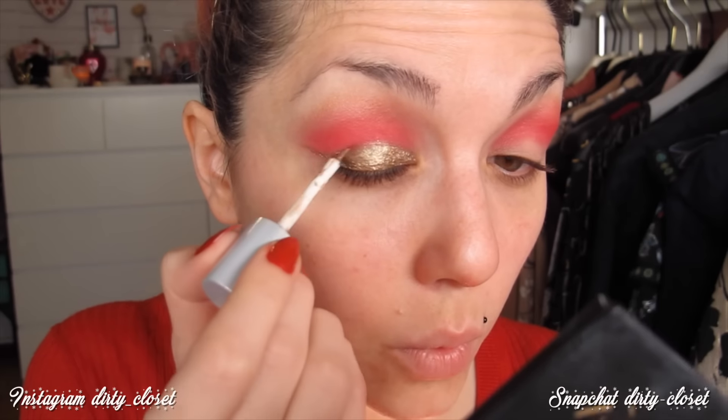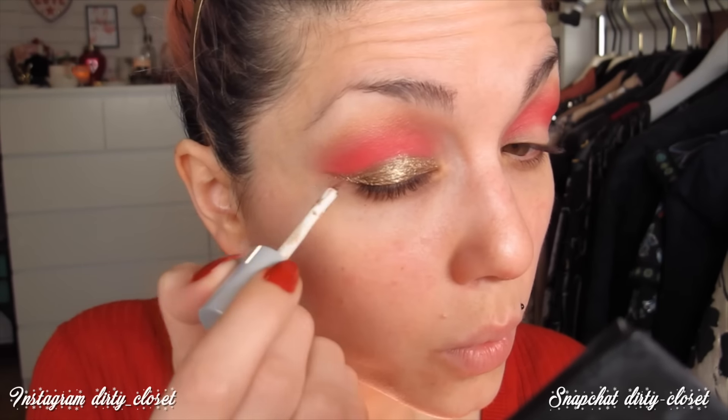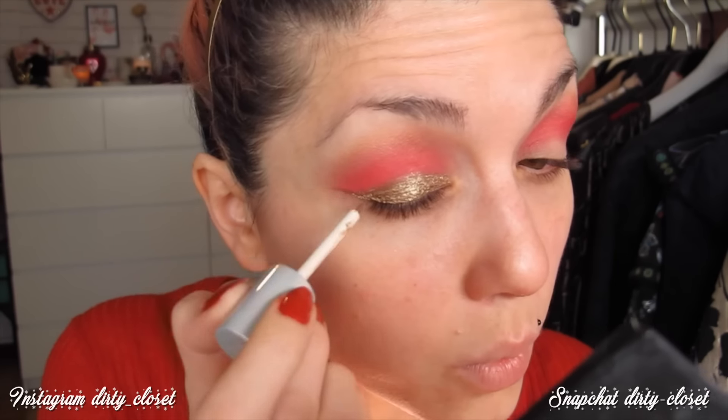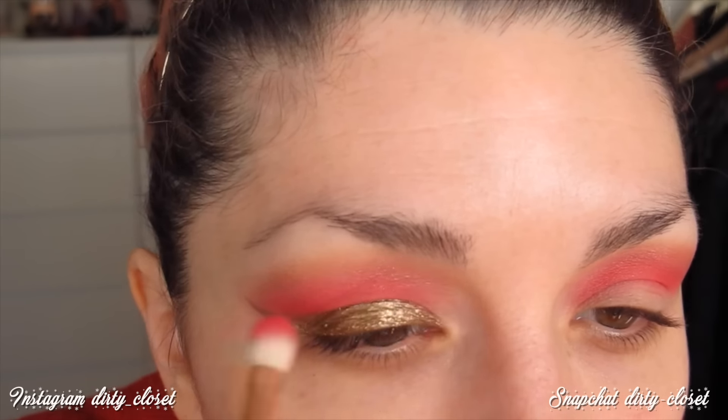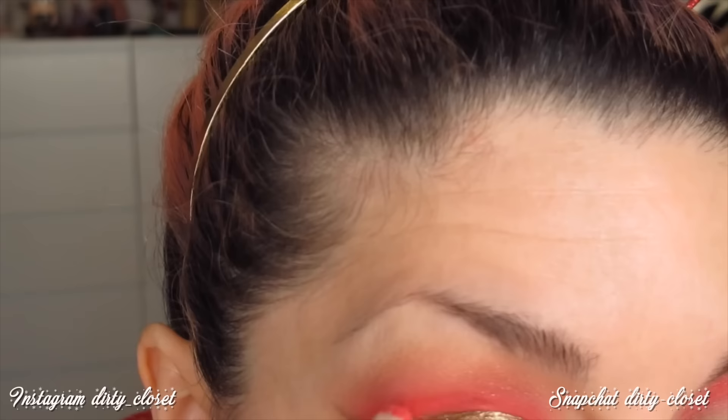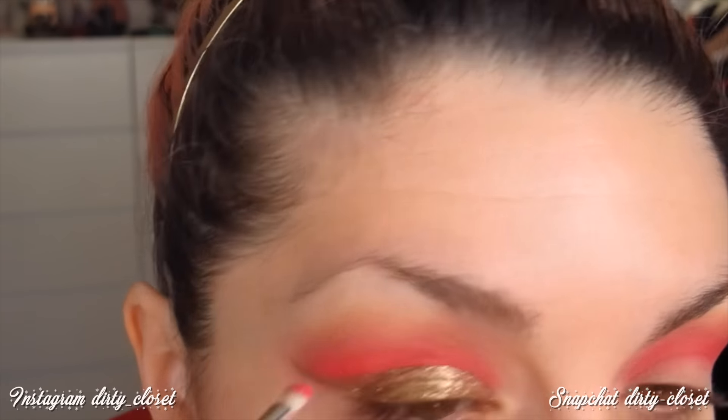Con la sombra Zap voy a darla por todo el párpado móvil alargando como si hiciera un eyeliner. La sombra se trabaja súper bien, es súper fácil de aplicar. Una vez terminado el eyeliner, voy a repasar el rojo justo donde termina el dorado para intensificarlo, y repaso también con la paleta Eye of Horus para que se vea más irisado. Al final queda una capa mate y una capa de brillo.